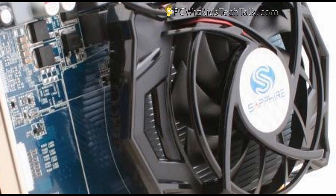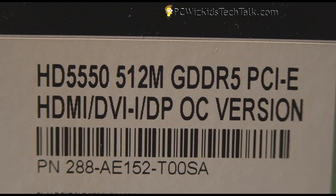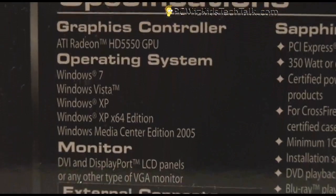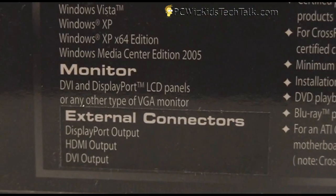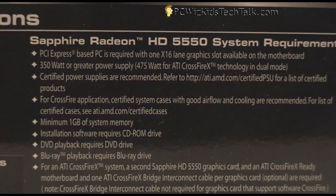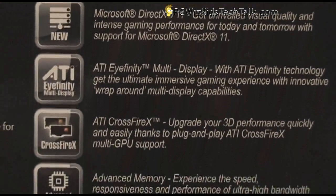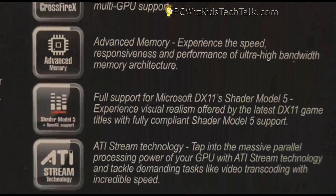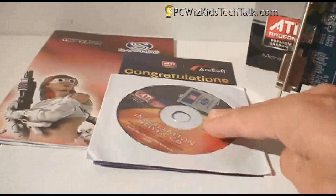Let's start off with the 5550. It's a mainstream entry-level card, but this one comes overclocked. The GPU core is 650 MHz — a step up from the average 5550, which comes at 550 MHz, so it's 100 MHz more. All you need is a 350-watt power supply, so you're good to go with any mainstream system. It has support for Eyefinity Crossfire, and it has 512 megabytes of GDDR5 memory — top-of-the-line memory.